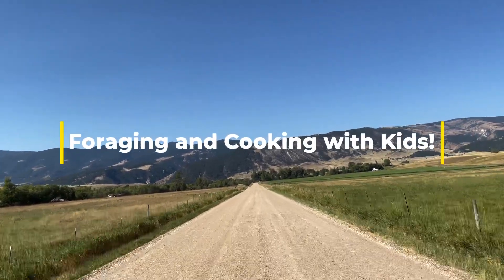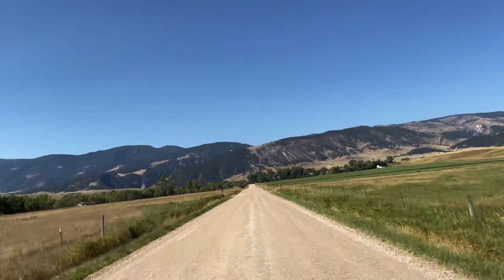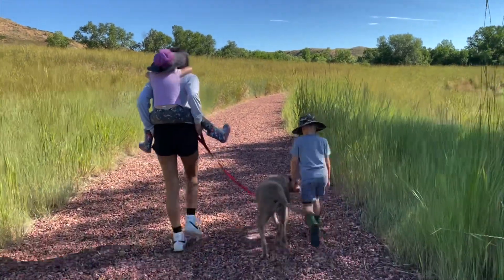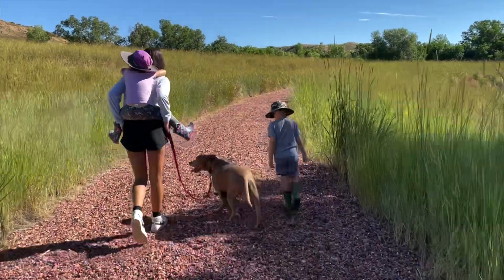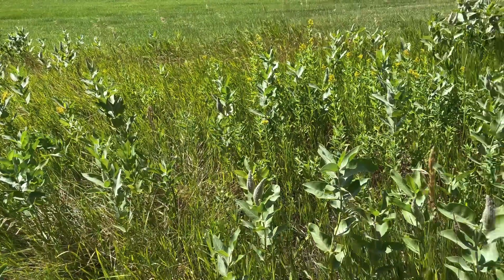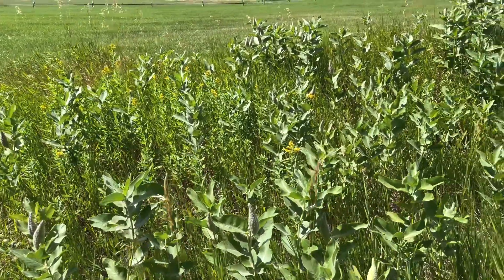Hi, welcome to Foraging and Cooking with Kids. If you go forage for food in the wild, be a hundred percent sure that you pick the right kind — use books and apps to make no mistakes. Kids should never eat anything out of the wild without asking their parents. Today we are foraging for milkweed.